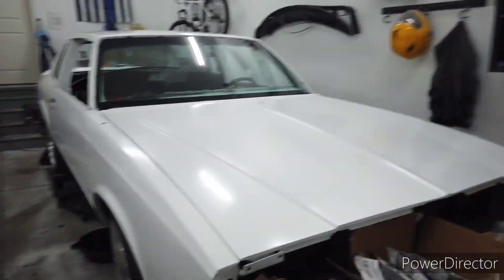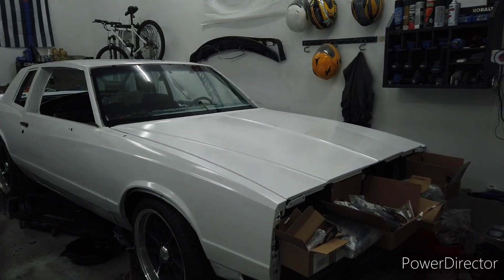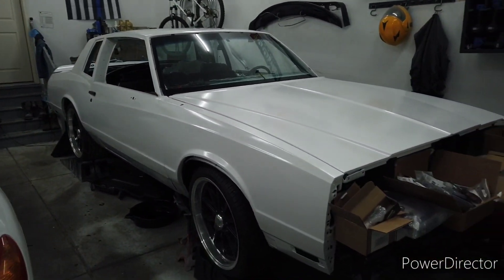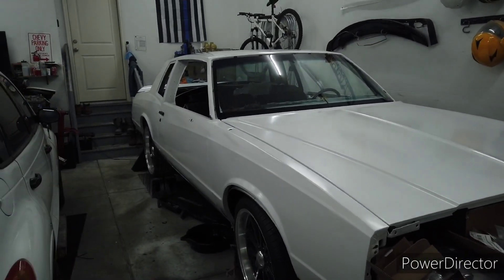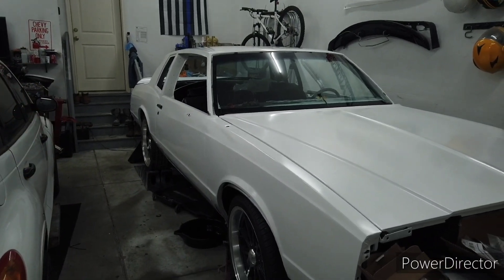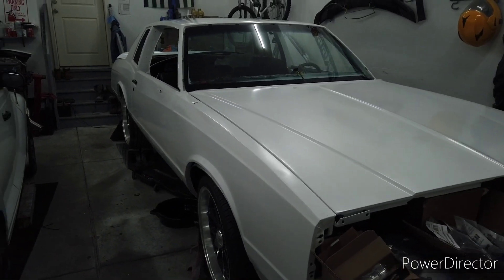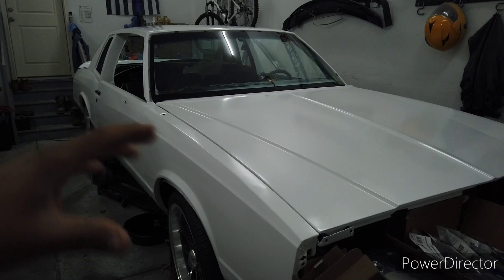A bunch of people have been hitting me up asking about the Monte Carlo content, so let's get back on it. This might be the first or second look with the hood closed — not a lot but it's closed on the Monte. I'm digging how it looks. I wiped it down last night; it is a satin finish so you really can't use anything that adds shine to it, like anything with wax. Just a spray bottle and a microfiber, wipe it down.